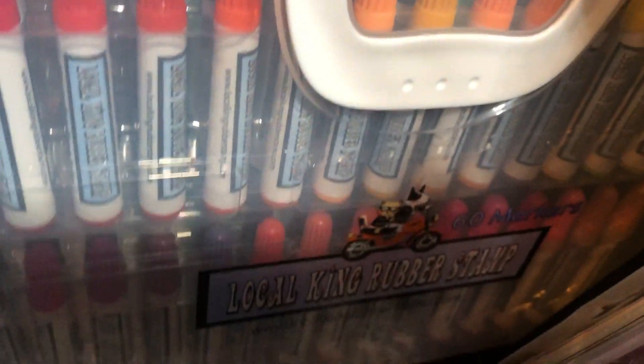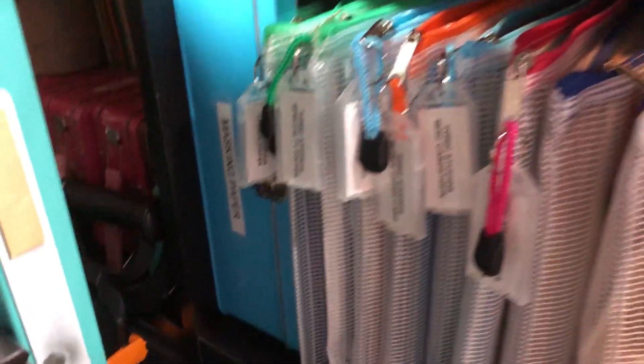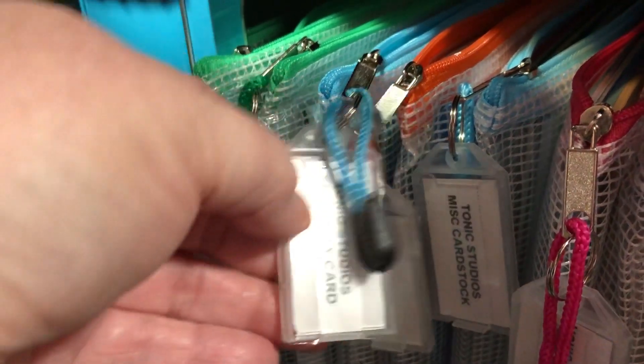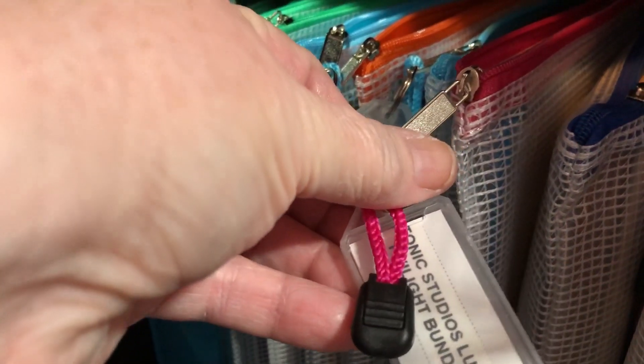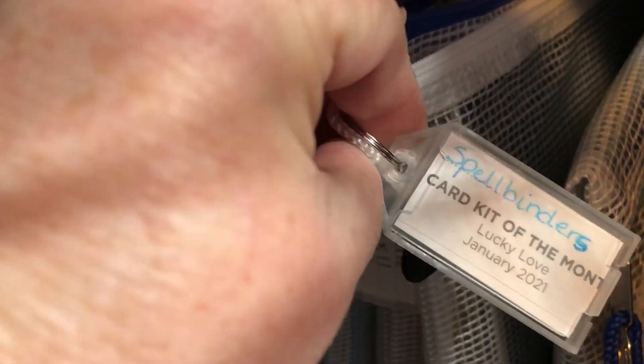Down here is just some bags. Here is the 60 count markers from Local King Rubber Stamp. Then up from there I have cardstock from Tonic Studios, just different ones. This one is Close to My Heart, and Spellbinders card kit of the month, and some scraps.